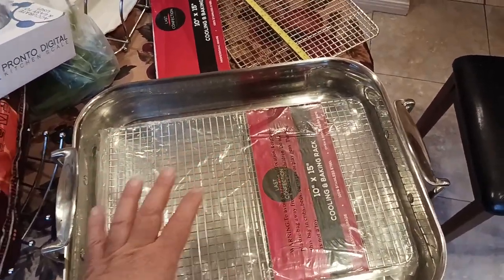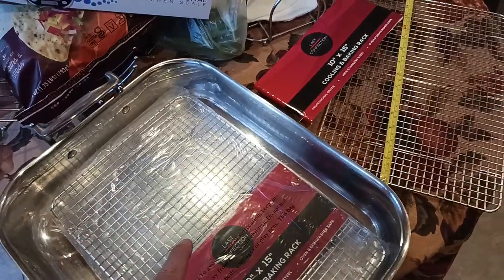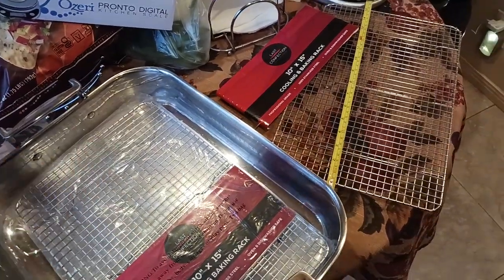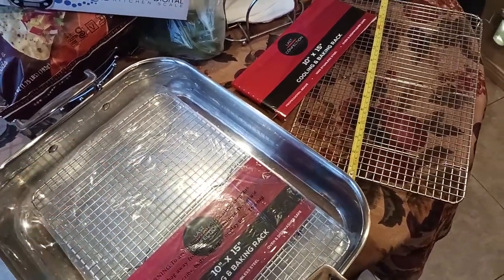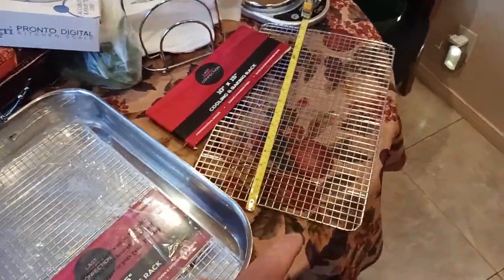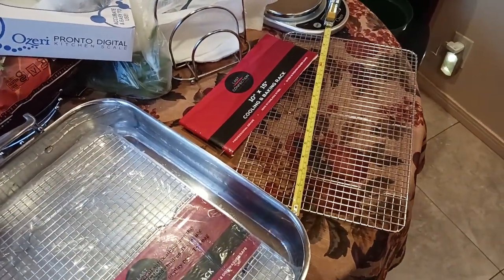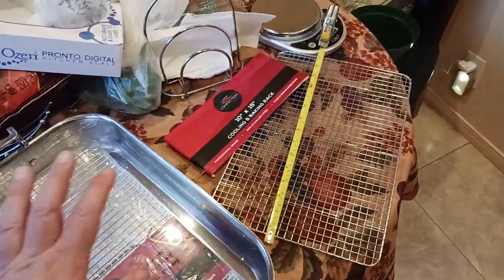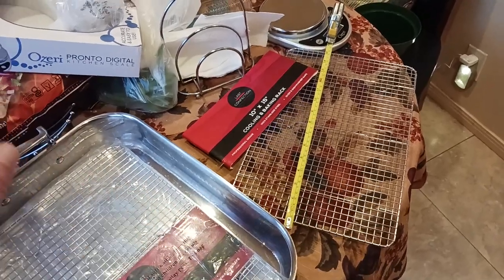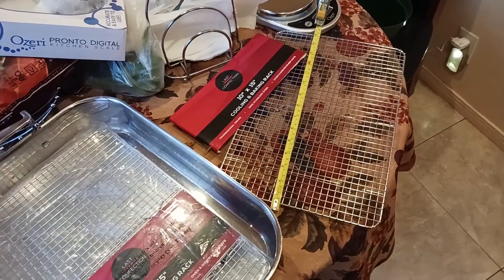It does feel solid. I finally found one that feels good, that weighs good. The one I reviewed last week was horrendous — just a cheap Chinese whatever. This is like probably two levels above that, but maybe one level shy of a Volrath. A Volrath cooling rack is going to be the industry standard, what you see on these big cooking shows. But it's also three times the price.